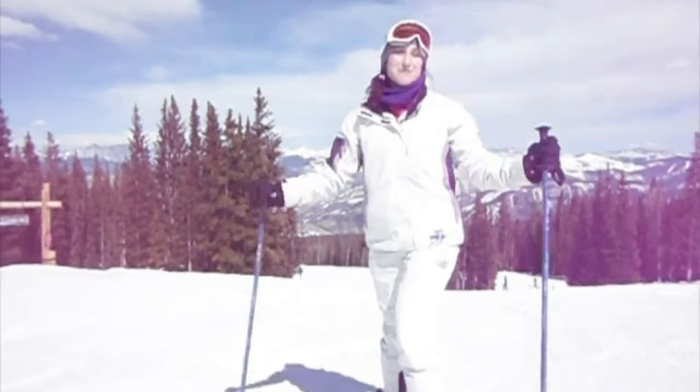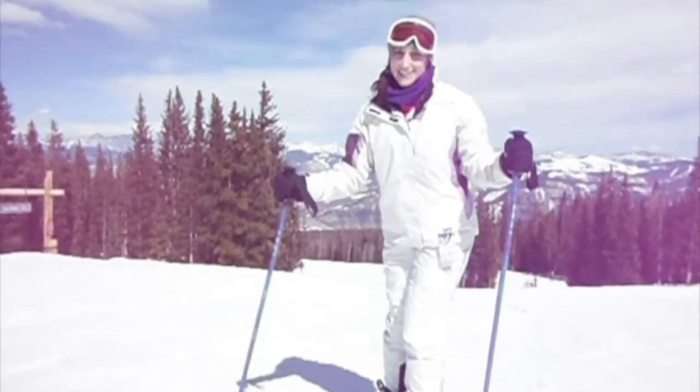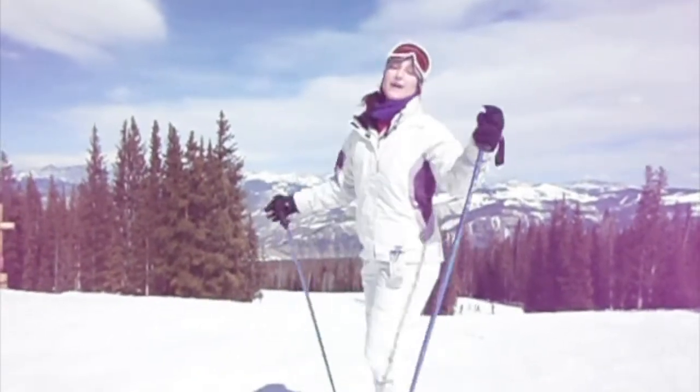Hey guys, I'm just here on top of Beaver Creek Mountain in Colorado, and I'm inspired to do some stretching with my skis on. Now, I know most of you are not going to put skis on and go stretch, but you can still do this stretch while your skis are off.